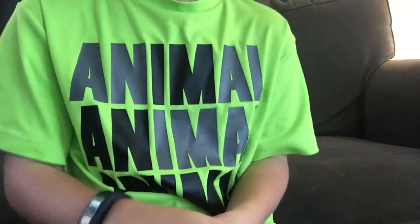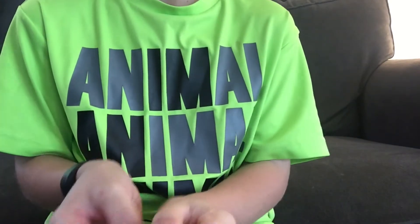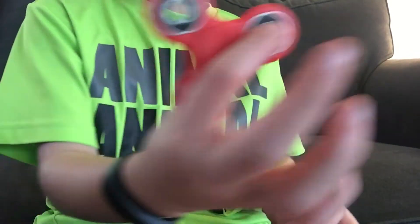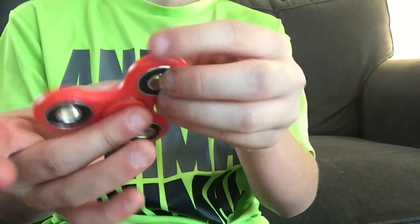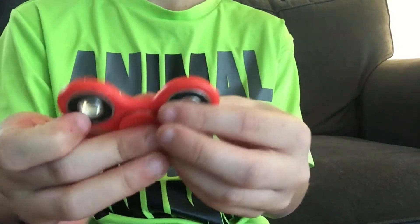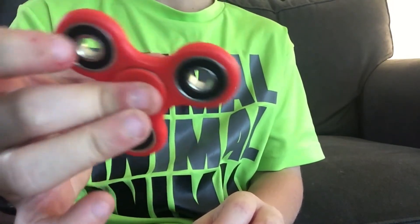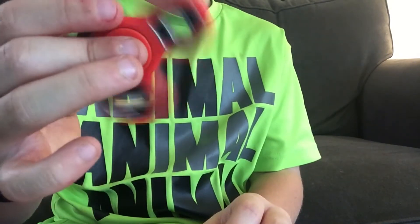I personally like to use my middle finger and thumb to spin it, and then when I want more speed I use my other hand. I also like spinning it in one hand by putting my index finger inside one of the holes and then giving it a nice little flick - it'll spin pretty good that way.